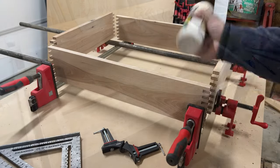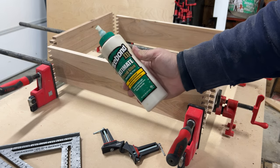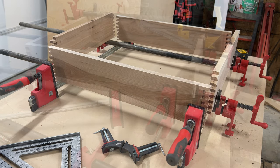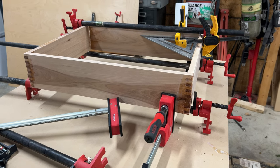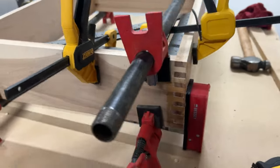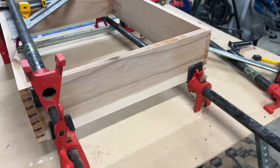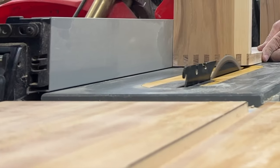I use Titebond III for everything — usually way too much of it. I get my boards set up and I don't really clamp them so much as use my clamps to draw the corners in nice and tight. Once that layer of glue is in there they're even more snug. I'll clamp a square in to make sure everything's square, use the clamps to draw everything snug, and maybe leave them on for about ten minutes.